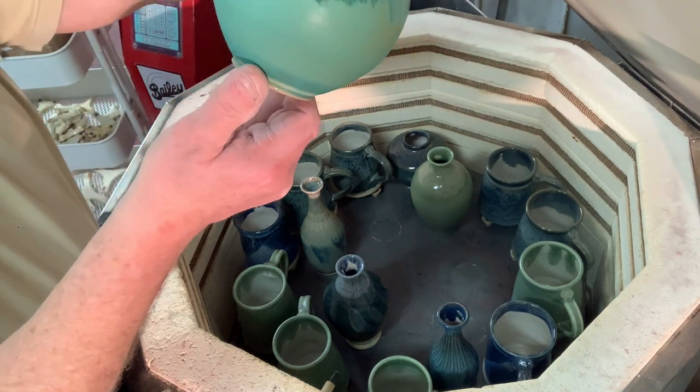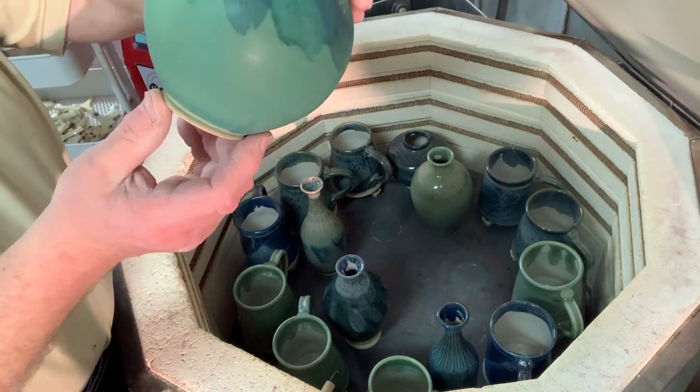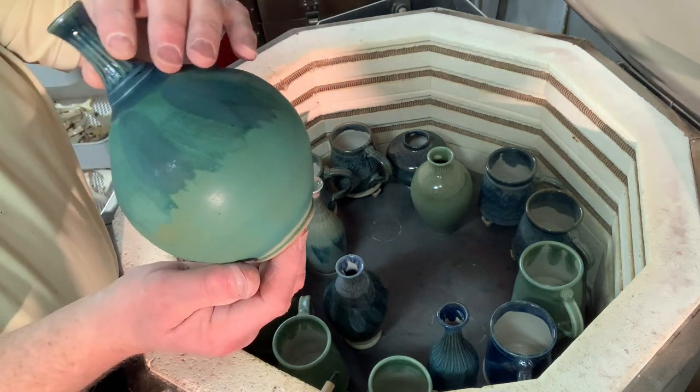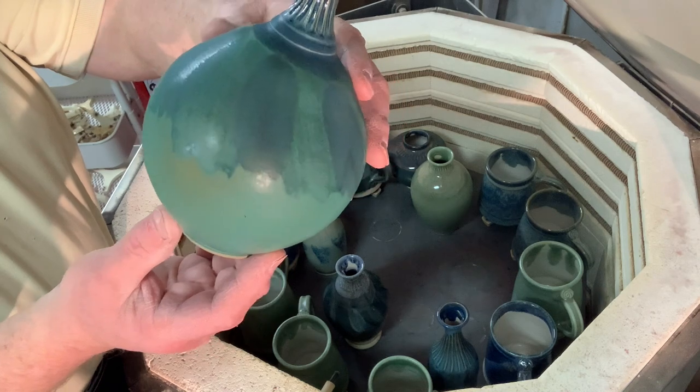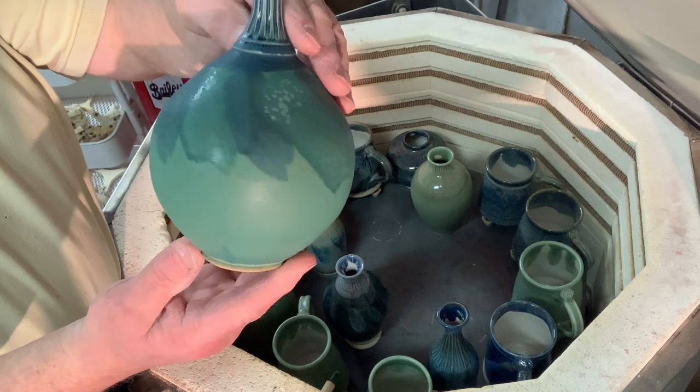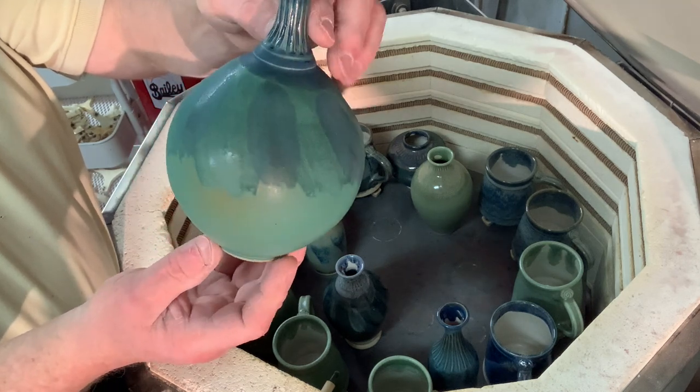Is it sea foam? This is sea foam again, so it didn't crack on these ones. Interesting — I just don't remember what I put on the inside of that, but it didn't crack, which is really nice because I like that piece a lot.